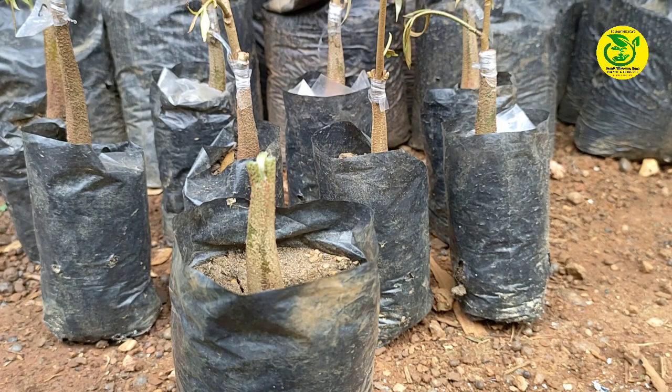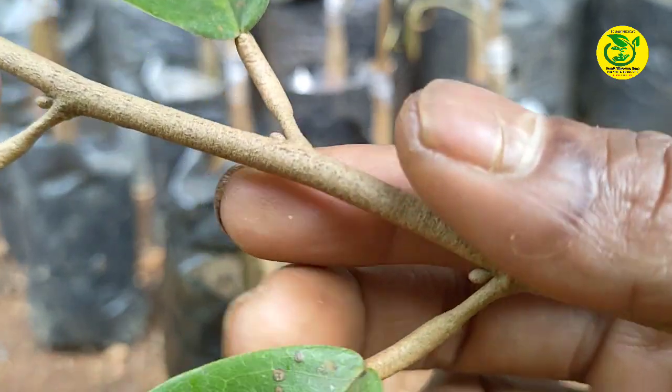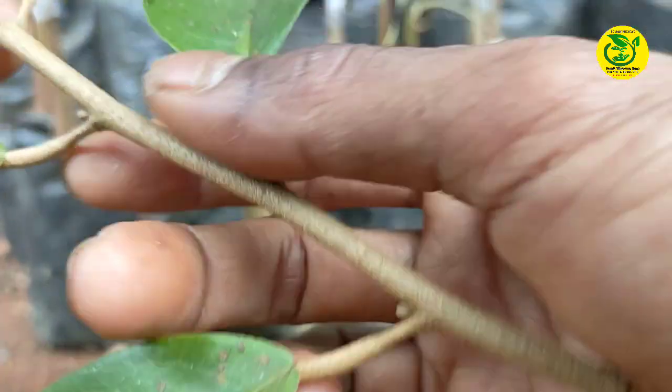Kemudian langkah berikutnya, kita ambil entris. Adapun untuk entris yang kita gunakan di sini yaitu 2 mata tunas entris.